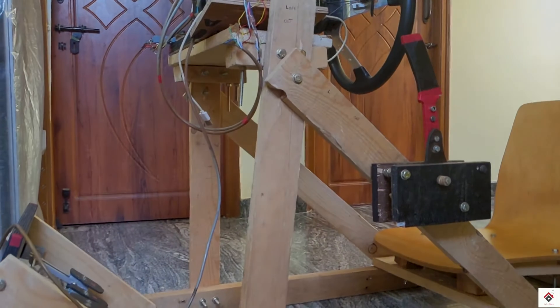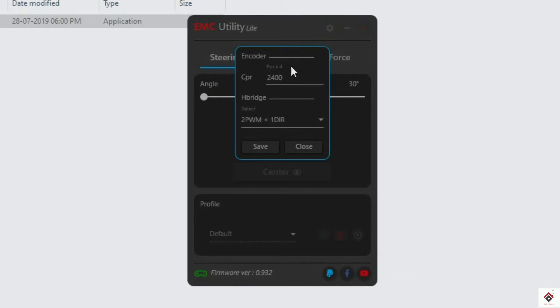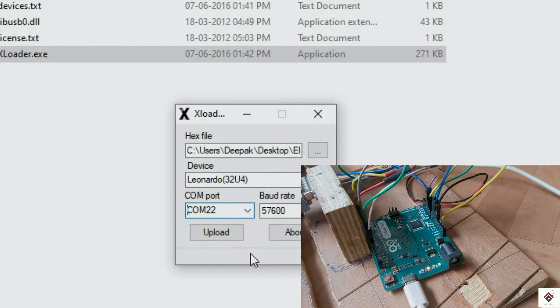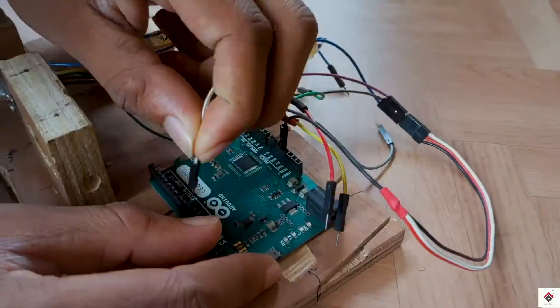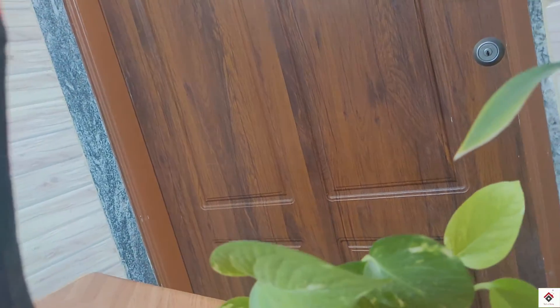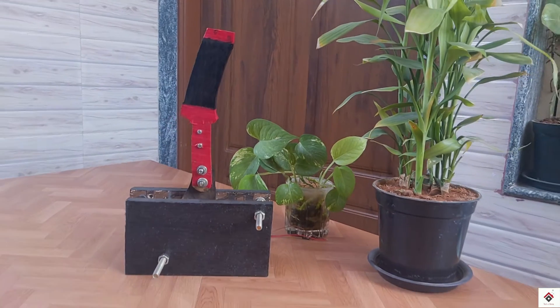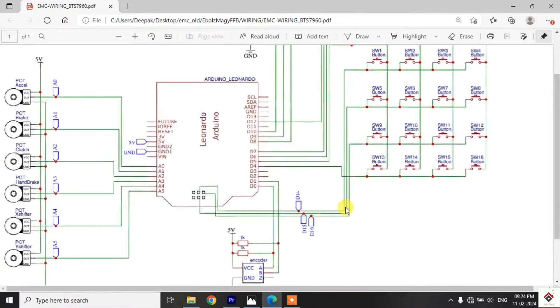We have completed all the hardware work. Coming to the software and the connections, in this particular Part 3 video from the FFB playlist, I have already shown how you can use the EMC utility light firmware on Arduino Leonardo. Along with that, we have seen the connections for steering and the pedals. For this handbrake, there is no additional changes required in the software. In the circuit, we have to just connect one more potentiometer. So if you consider this is the schematic of the EMC...